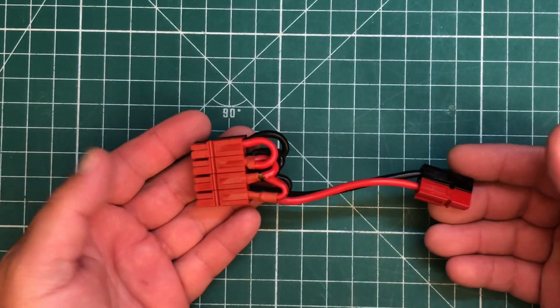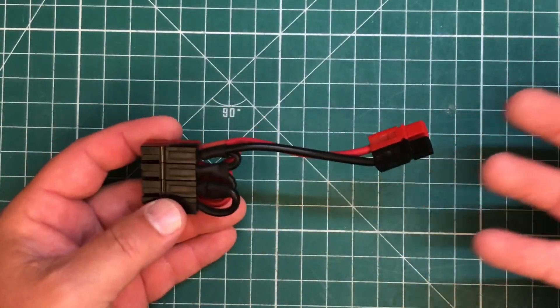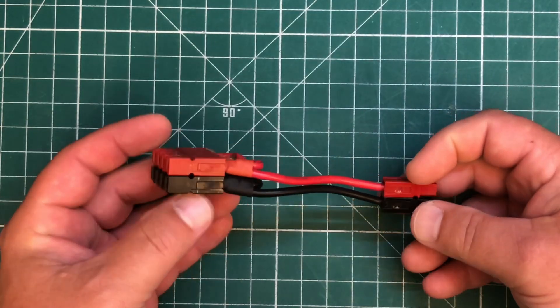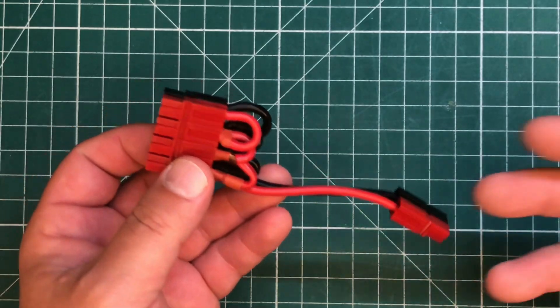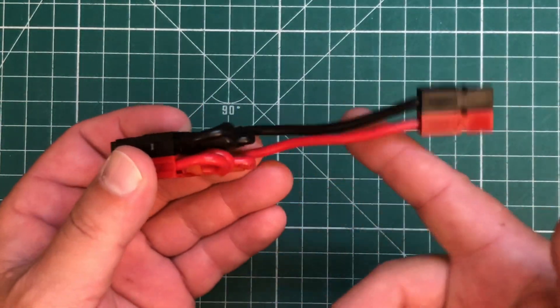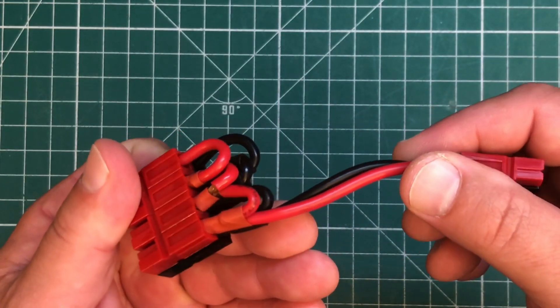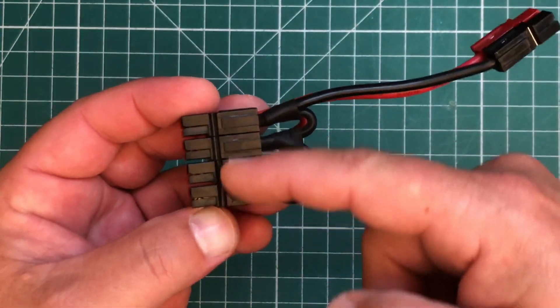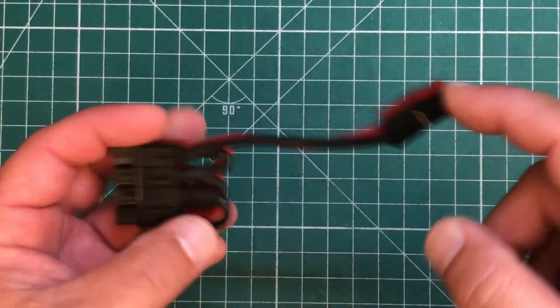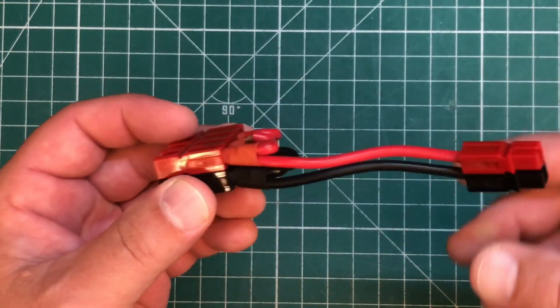So here it is. This is the K8MRD power pole distribution block. I built this a long time ago before I even probably knew you could buy them. I just took some cheap wire that I had laying around — I would guess this is maybe 14 gauge. And obviously I have four power poles, so you've got your input and then four plugs you can use. I just basically daisy-chained them together.